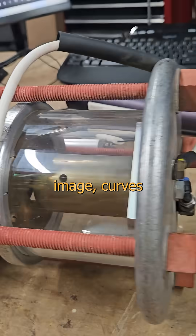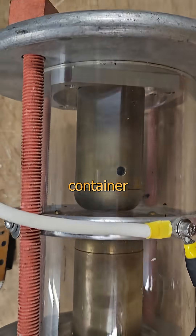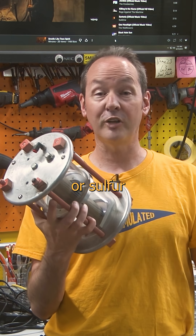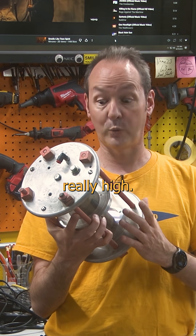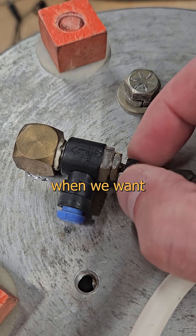The output side is a mirror image — curves in all the right places. The whole thing is a non-conductive container where we can control the atmosphere. This could be filled with nitrogen, argon, or sulfur hexafluoride if we want to get the voltages really high. We could even use the gas pressure to switch this by venting it when we want it to go off.